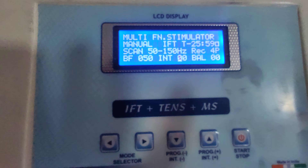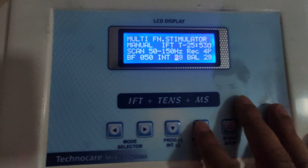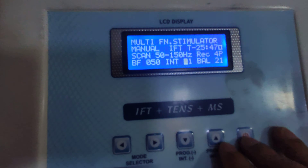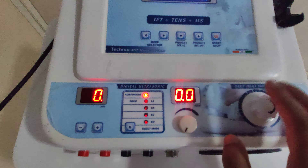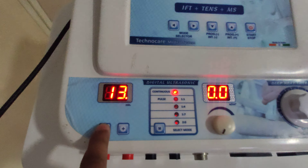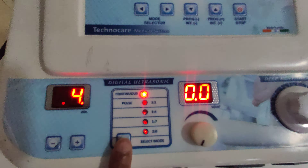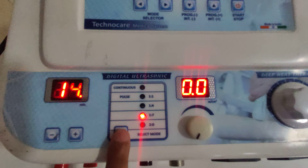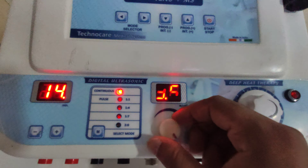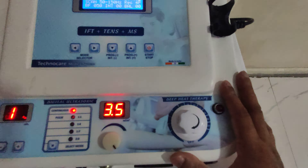You can increase or decrease the intensity from here. For operating ultrasonic, simply set the timer — you can increase or decrease it from here. Then select the mode: continuous, pulse 1:1, 1:4, 1:7, or 2:0. After that, simply increase the intensity from here; it goes up to 3.5.